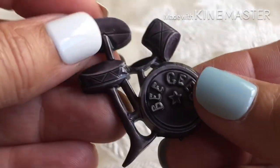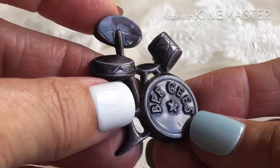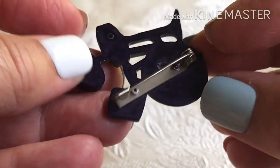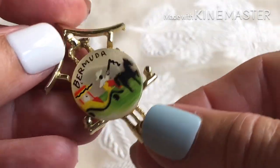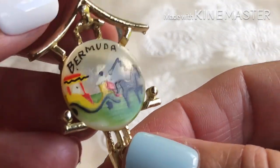The Bee Gees. A plastic pin, and a clock that says Bermuda on it.